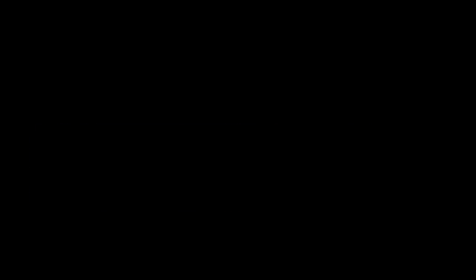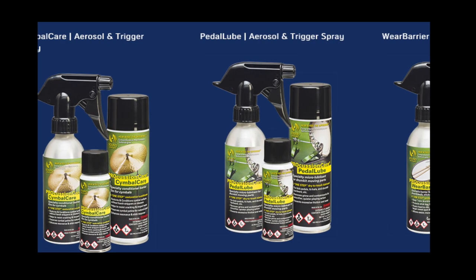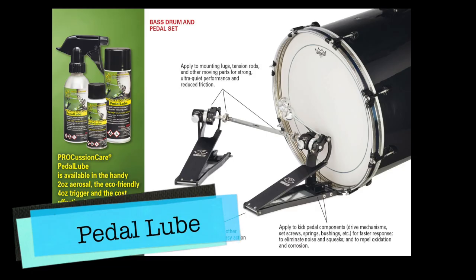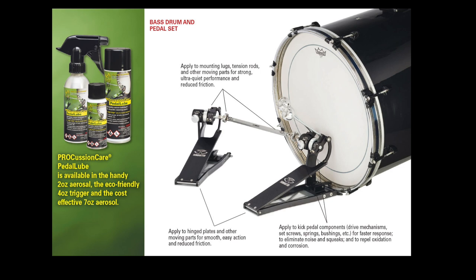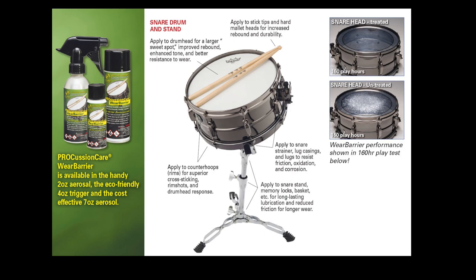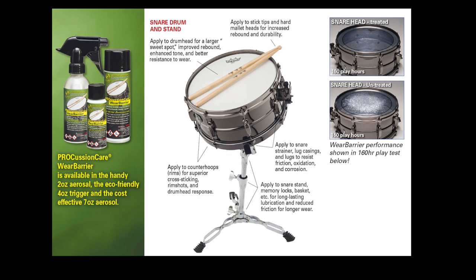Sound Synergy's Pro Cushion Care lubricants and conditioners include a series of three products for total drum kit care and maintenance: Pedal Lube — the only product specifically designed for bass drum, hi-hat pedals and triggers, as well as all moving metal parts — safely removes grit, grime, and contaminants while protecting against harmful friction wear. Cymbal Care restores and conditions cymbal surfaces without strippers or harmful polishes. Wear Barrier is a conditioning formula for all drum heads, rims, and even sticks. Pro Cushion Care in your gig bag ensures your entire kit will always look and sound its best.